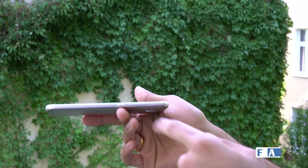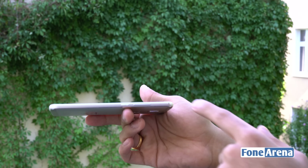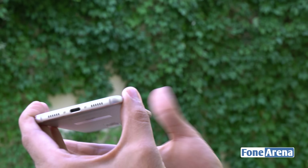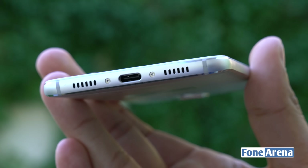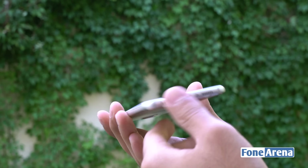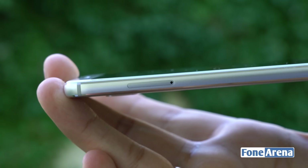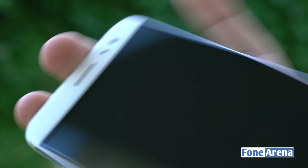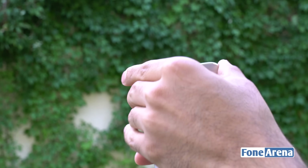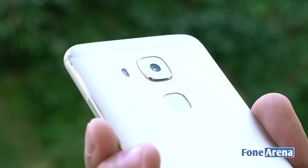Let's boot it up before going over the rest of the hardware. On the right side you have the power button, which has a slightly grooved design — it feels different from the smooth volume rocker, so you can tell them apart by feel. At the bottom you have the USB Type-C port, the loudspeaker, and a dummy speaker grill that houses the secondary and primary microphones. On the left side there's a hybrid SIM card slot supporting two nano SIMs or one nano SIM plus a microSD card. At the top you have the secondary microphone and the 3.5mm audio jack.